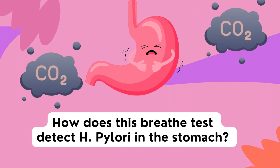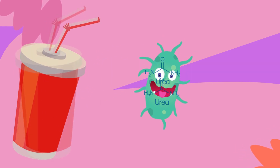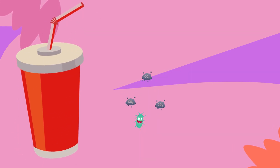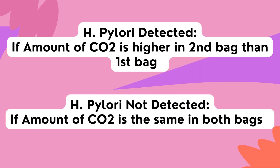So how does this test work? The urea within the drink breaks down the presence of H. pylori, releasing carbon dioxide into the breath that you exhaled. If the amount of CO2 in the second bag is higher than the first, then the bacteria is present, and your test will come back positive.